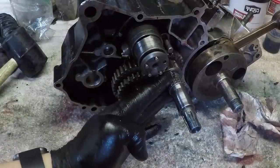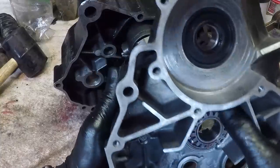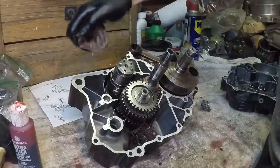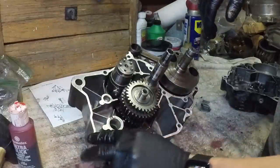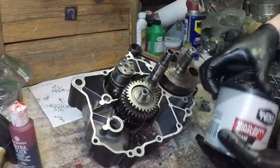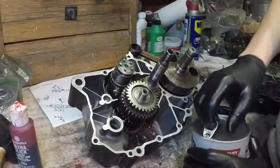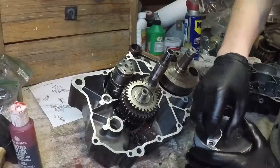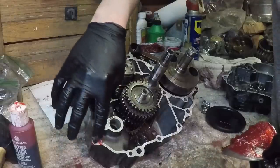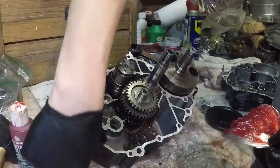Eventually that's going to go into this sprocket right here. Since I am just an amateur and this is my first complete engine rebuild, I'm going to smear a tiny, light coating of grease on the gasket surface so that if I do have to pull this thing apart again it will separate easily.